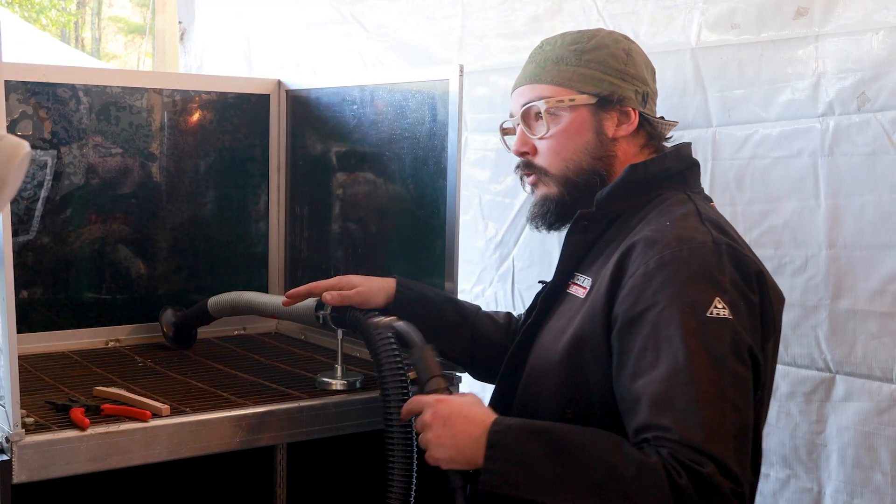Another common problem is not being able to see the puddle. When you line up to make a MIG weld, a lot of people look directly down at the MIG gun. But what you want to do is get your head over to the side — left if you're traveling left, right if you're traveling right. That way you can see your puddle and have a better view of where you're going. The last common problem is moving too fast. A lot of people make that first puddle and instinctively take off, leaving a stringy or ropey bead that sometimes even has lack of fusion. When you're first starting off, remember to make a puddle before you move a puddle, and keep the bead size consistent by controlling how fast or slow you move.